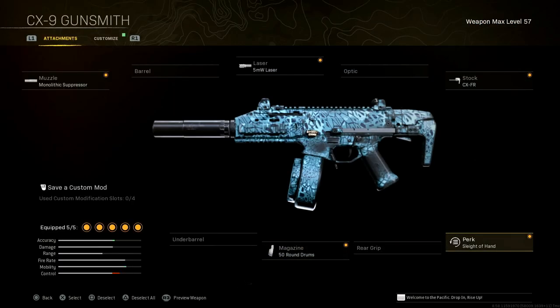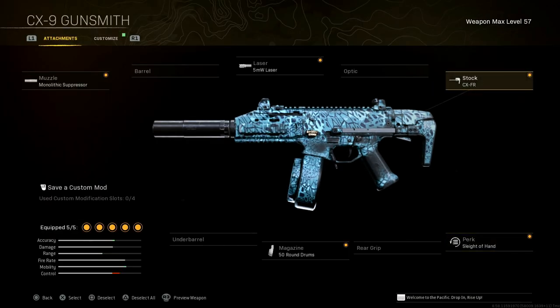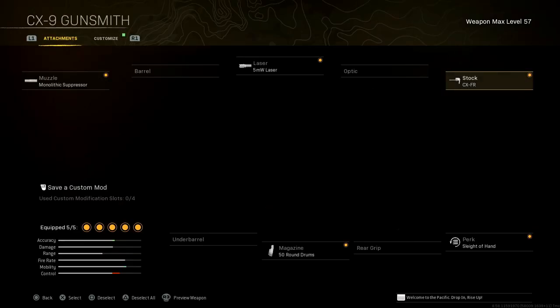The perk Sleight of Hand helps with that 50 round drum — you definitely need it. The stock is the CX-FR, which helps with movement speed and aim down sight speed. The con is aim stability and recoil control. Recoil control still has a little bit, but it's not that bad aiming down sight. And like I said, hip-fire is amazing.